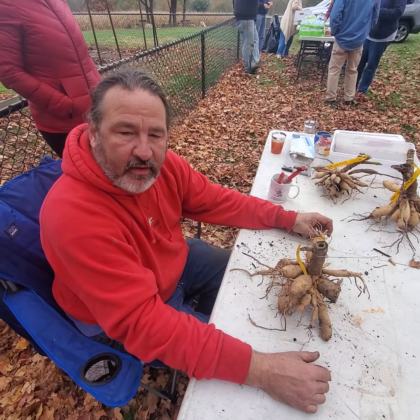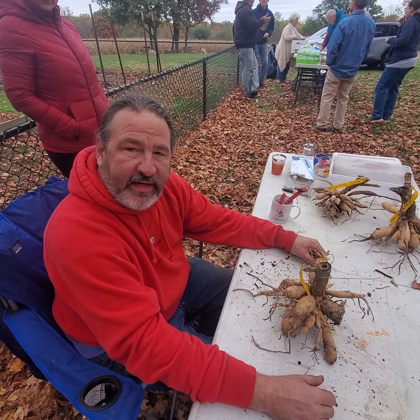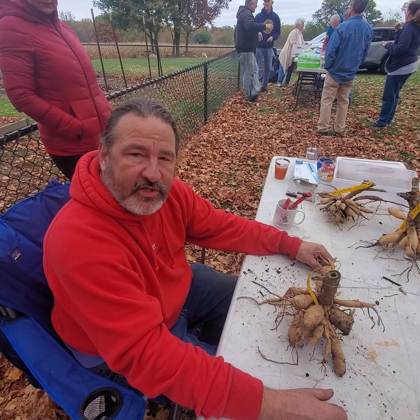Hi everyone, this is John with Crazy for Dahlias. I'm at the Mid-Atlantic Trial Garden hosted by the National Capital Dahlia Society.